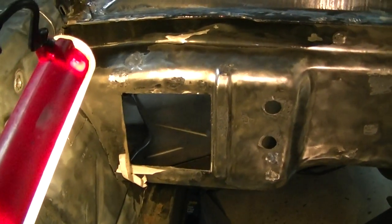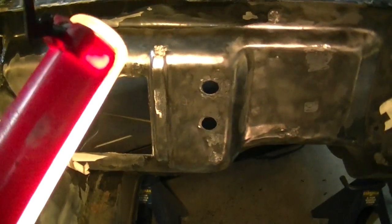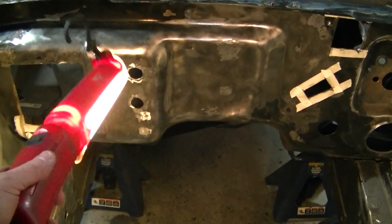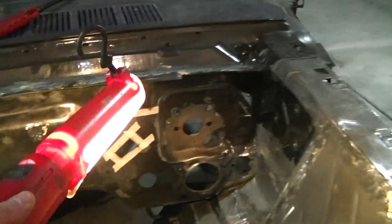I tried to cut that as square as I could, so I'm going to do a little dolly work on that, get it square so I can put the panel in there. I'm going to weld the holes up and put all sheet metal in — for the holes I'm going to put a spoon behind and weld it up, and actually put sheet metal in there and make it all nice.